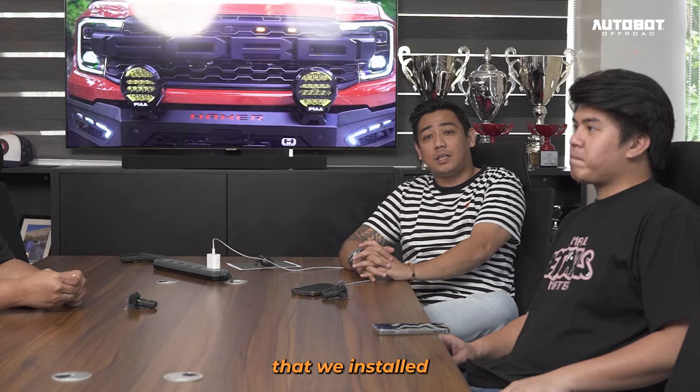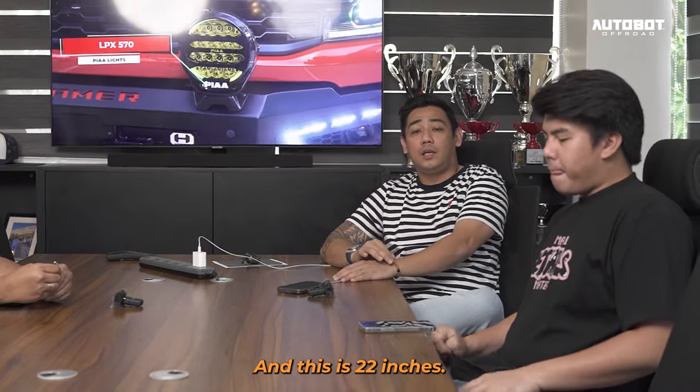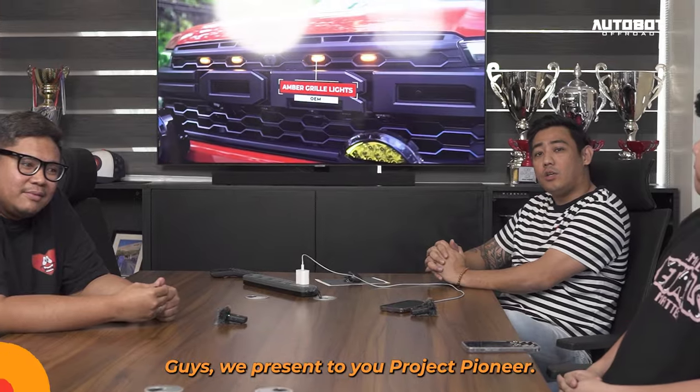And I believe ito rin yung unang nagkabitan natin ng mga Hammer goodies all the way, naka 22 inches — 22 by 12. So anyway, ito siya. Guys, we present to you Project Pioneer.